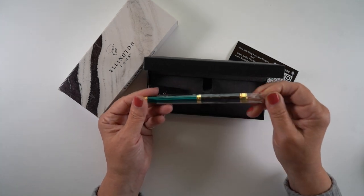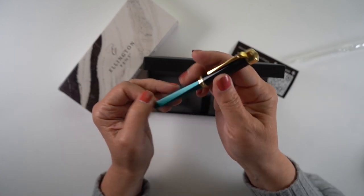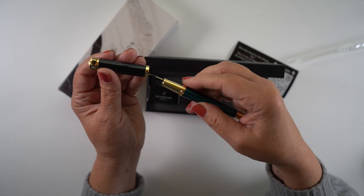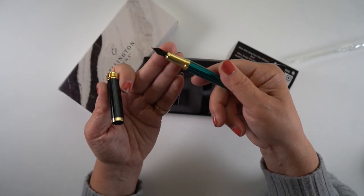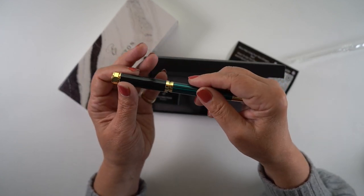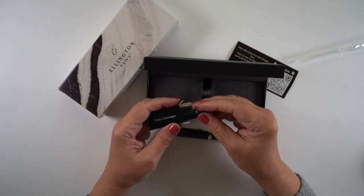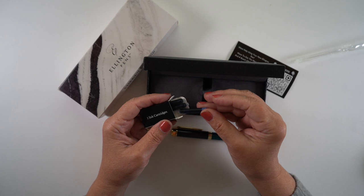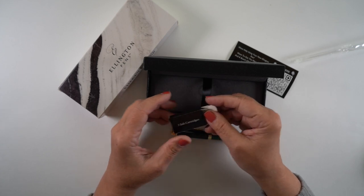The pens themselves come in a plastic sleeve that's easy to get off — not one of those childproof ones that makes you get out your scissors. There is the first of the two pens. This one has a green and black striped body with a black cap and gold trim. Inside each of the pen boxes there are three cartridges.